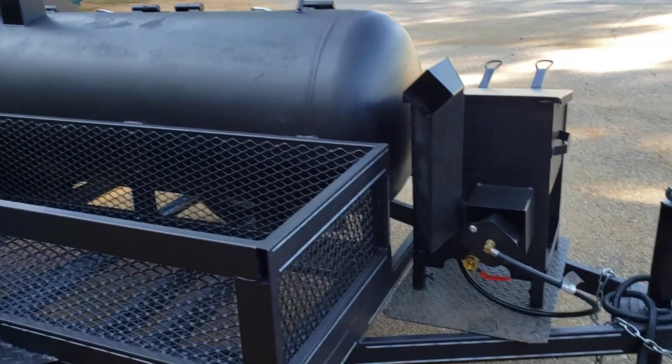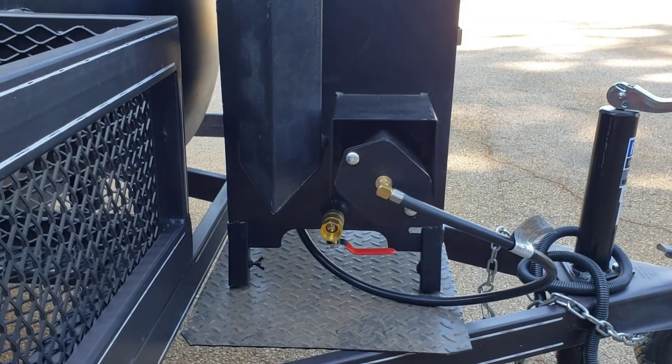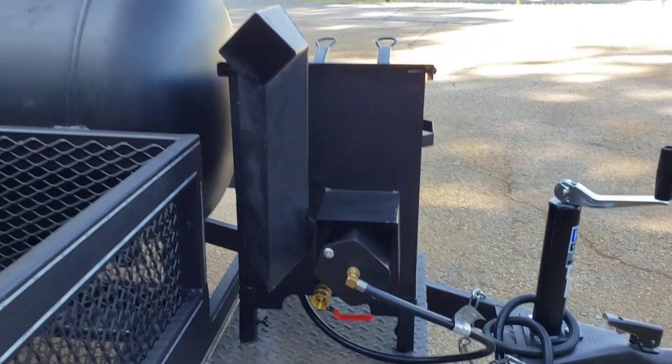And again, the back of this — we've got to weld this in place — but it has the big brass clean-out. I'm going to look for an old garden hose here, probably just screw right in, just cut the hose about four feet or so.